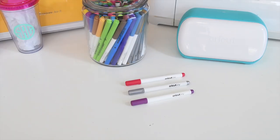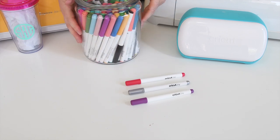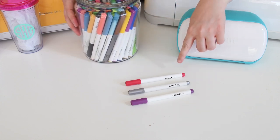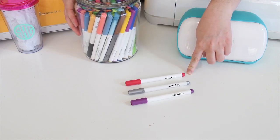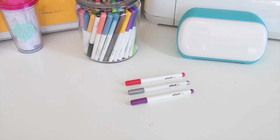One of my favorite accessories that you can use with all of the Cricut machines are the Cricut pens. As you can see, there are a ton of different colors and varieties available. The Cricut Joy has its own pens that you can use, but all of the other pens you can use in the Air 2 or the Maker.